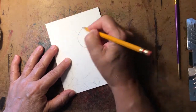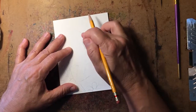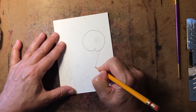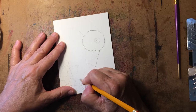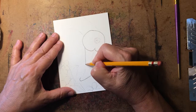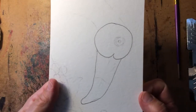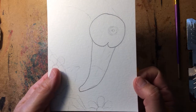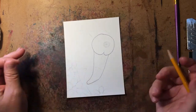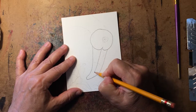The flamingo is looking down, so this is the top of his head and this is kind of like his jaw and cheek. We're going to start to the right of that dent and come down with the top of his beak — flamingos have long curvy beaks. Then where his jaw is, we come down and meet at the tip of his beak. Simple lines. Now where this dent is, we have the top and bottom half of his beak.